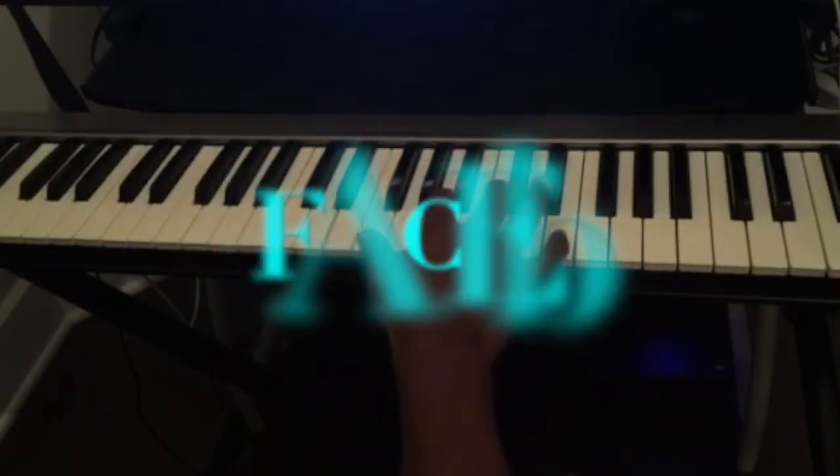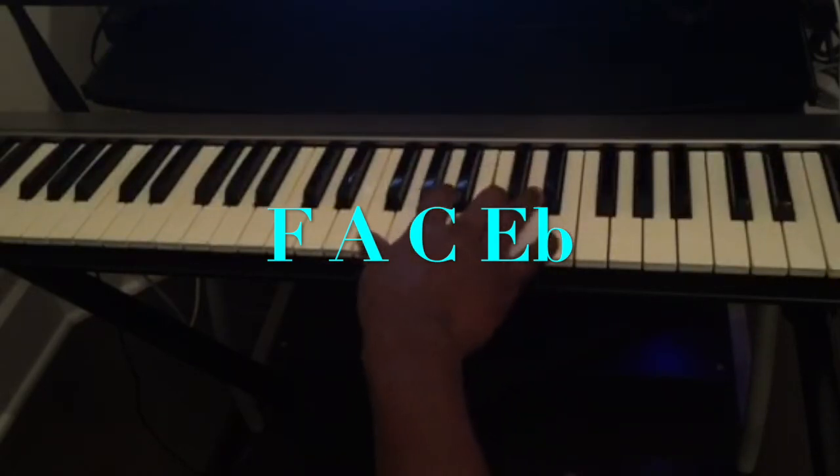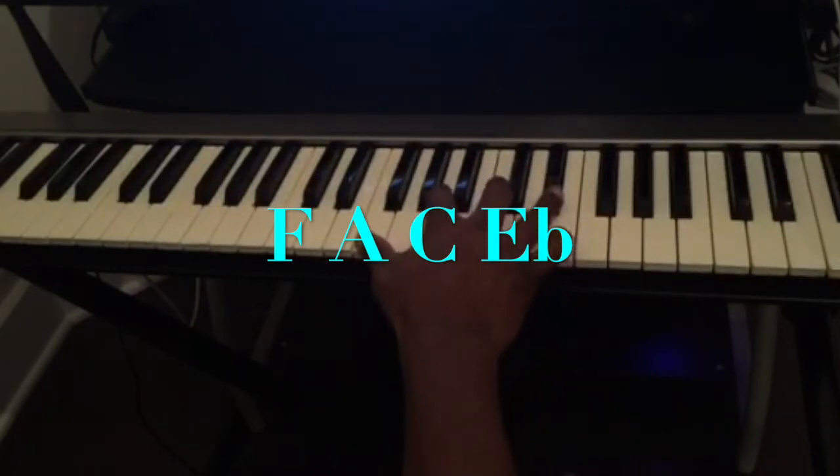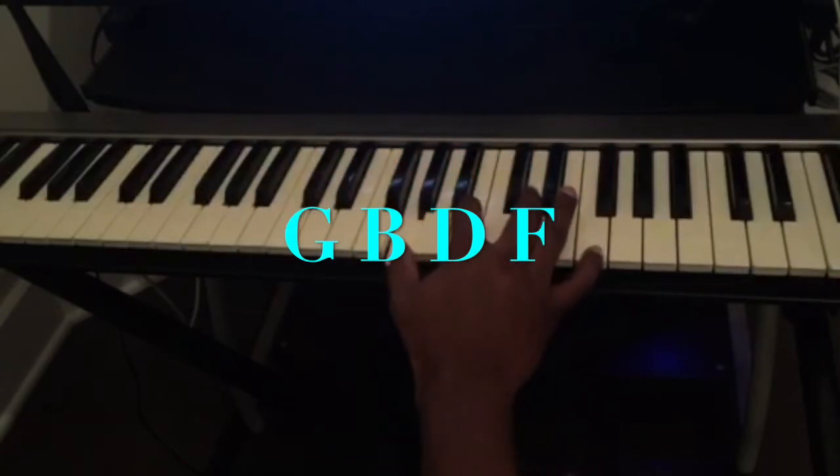So for the right hand: C7 is C, G, Bb. F7 is F, A, C, Eb. And G7 is going to be G, B, D, F.